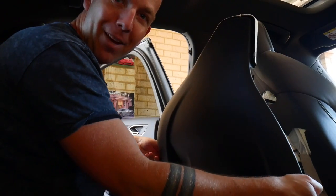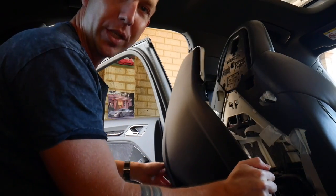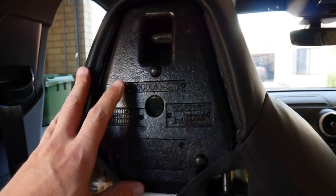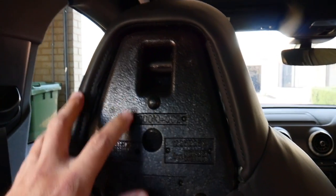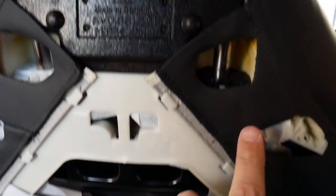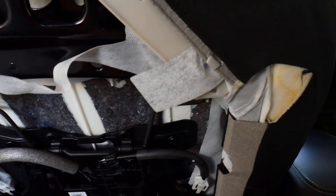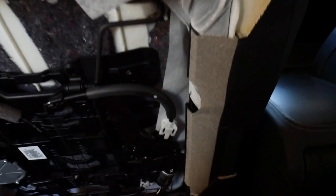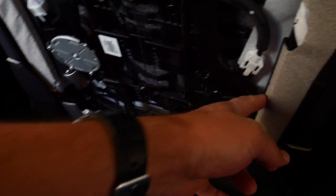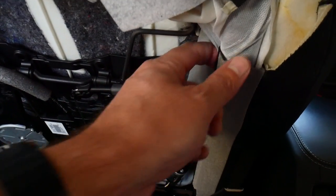There we go, that actually wasn't too bad. With the seat back removed you can actually see more clearly where the hook points are - there's one at the top here which folds around the top, another couple just there. The bottom rail is actually just down there and the other hooks kind of just hook around the edge of this frame here.